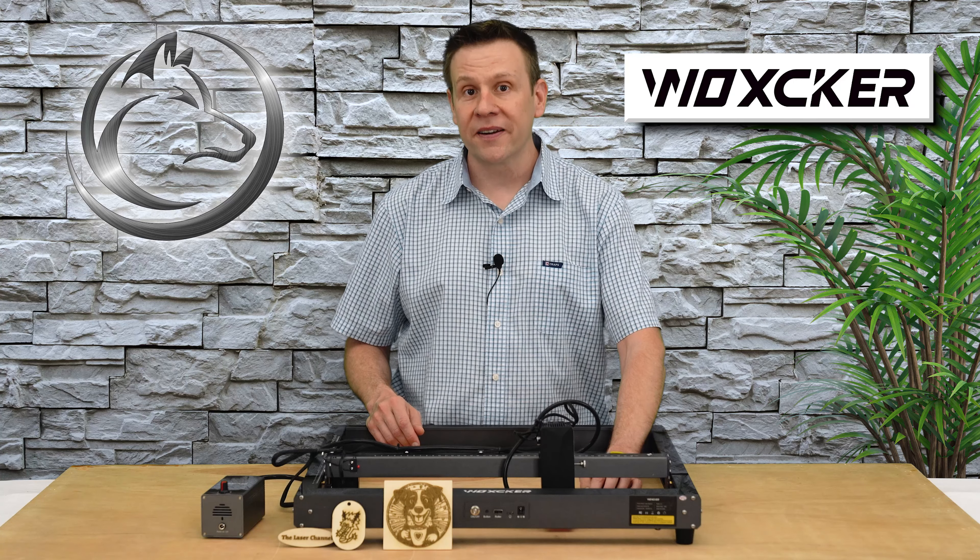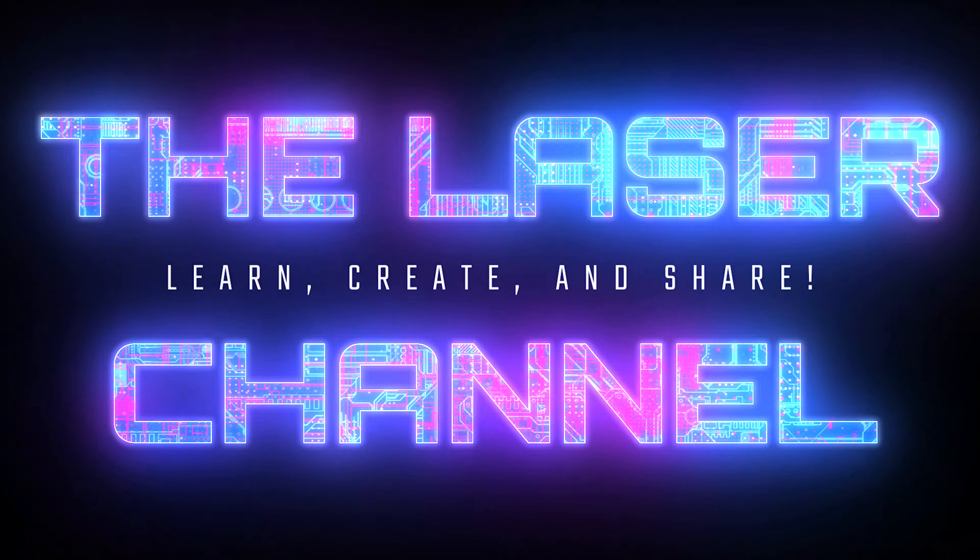Hi everyone and welcome to the Laser Channel where we learn, create, and share. My name is Greg and in this video I'm going to be checking out the JL7 Laser Machine by Woxcker.